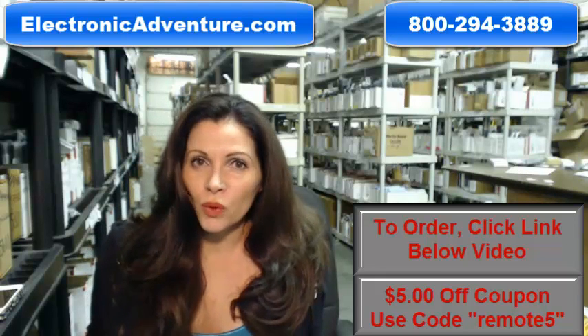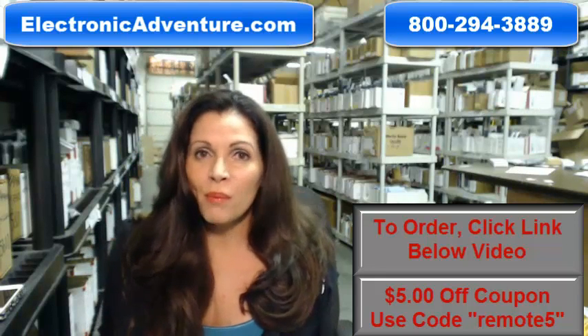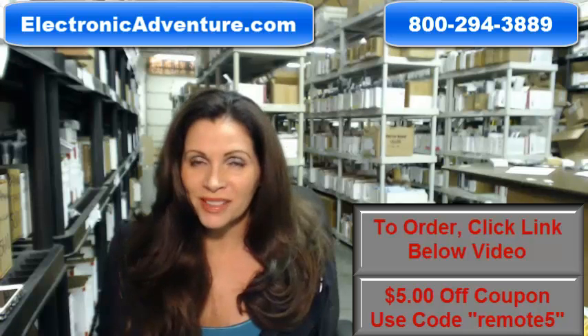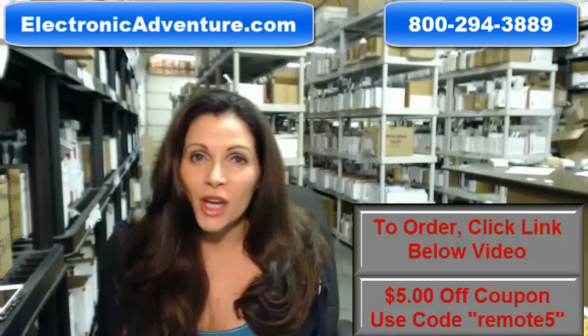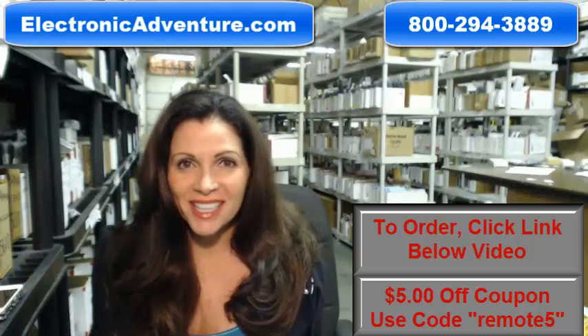So you'd like to order a brand new, original Mitsubishi remote control. Well, you've come to the right place. Just click on the link right below this video, order your brand new remote, and it ships today.